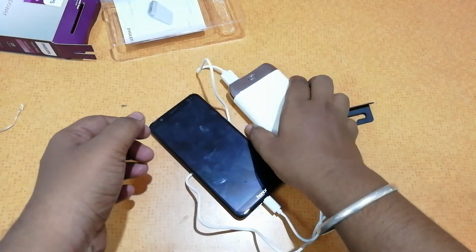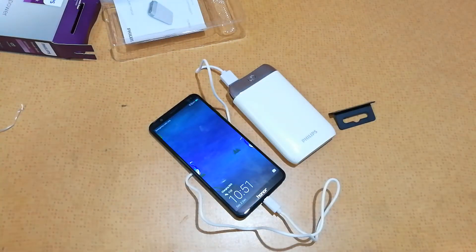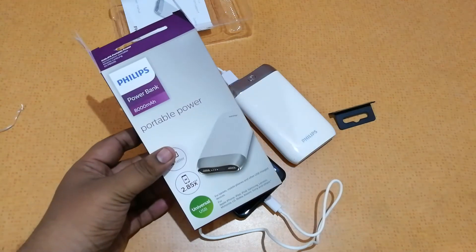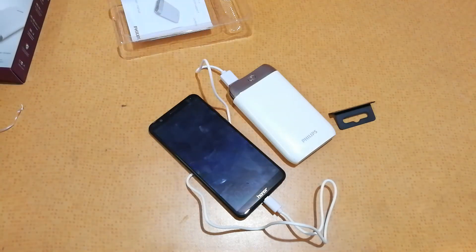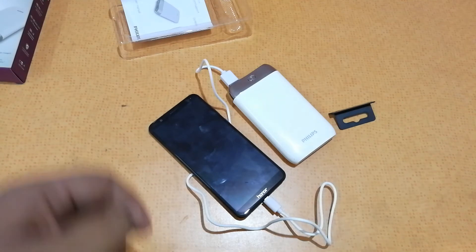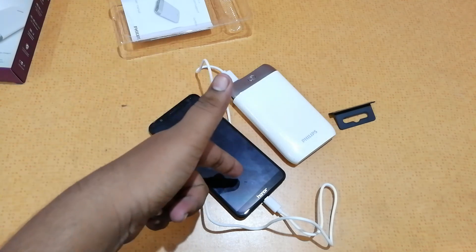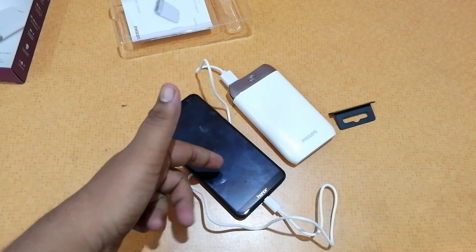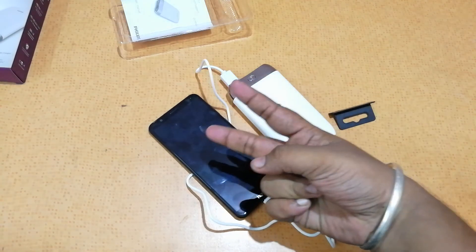That was my quick unboxing and initial impressions of the power bank from Phillips. I hope you liked it — if you did, please give a thumbs up. For more videos like this, make sure to subscribe to our channel, The Trendy Blog, and hit us up on our website at www.thetrendyblog.net and on all social media networks. If you want to buy this, I'll leave a direct link in the description. This is SaiTri signing off — catch you guys in the next one, till then peace out!